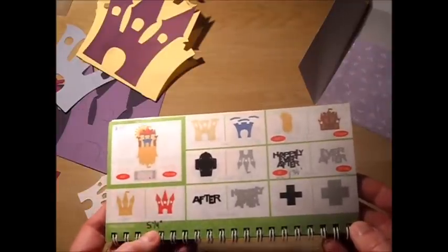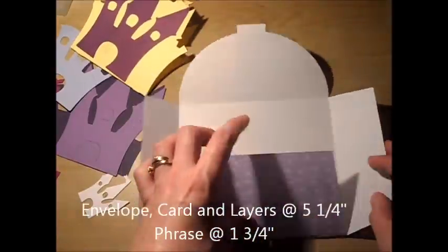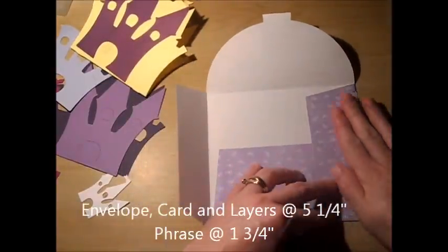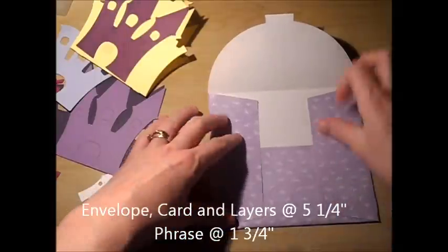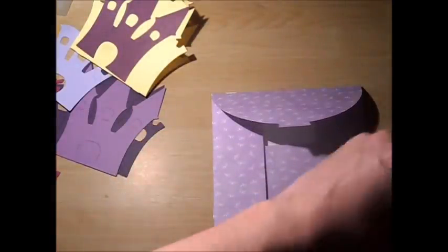The card, castle, layers, and envelope are all cut at 5¼ inches and the phrase at 1¾ inches. For the castle itself, very simple fold for the envelope, and it does come with an envelope shift feature, which I'm going to add right now.